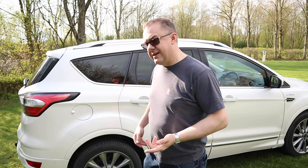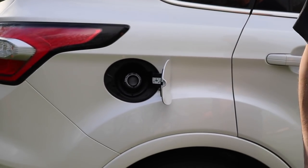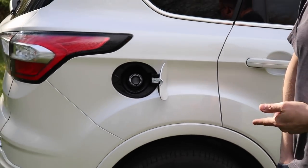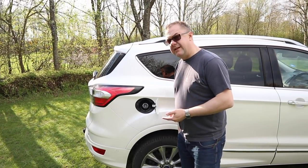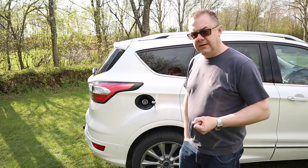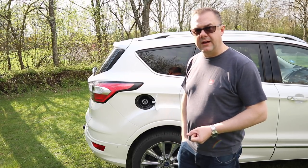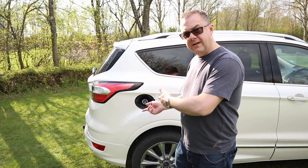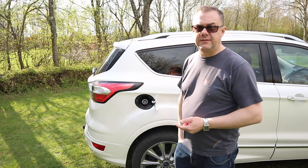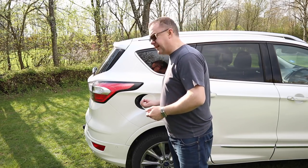Next to the fuel filler cap, I'll show you Ford's Easy Fuel system. This is a diesel car, though they do a petrol version as well. When you put the nozzle in from the fuel pump, you can't misfuel the car because only a diesel pump nozzle will fit this car, and an unleaded nozzle would only fit a petrol car. It's quite a clever system.